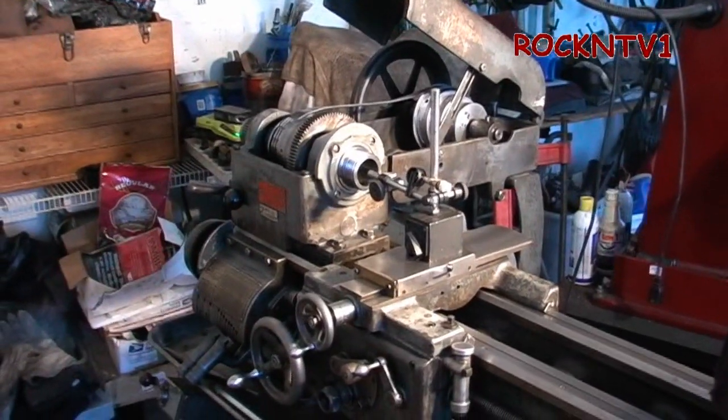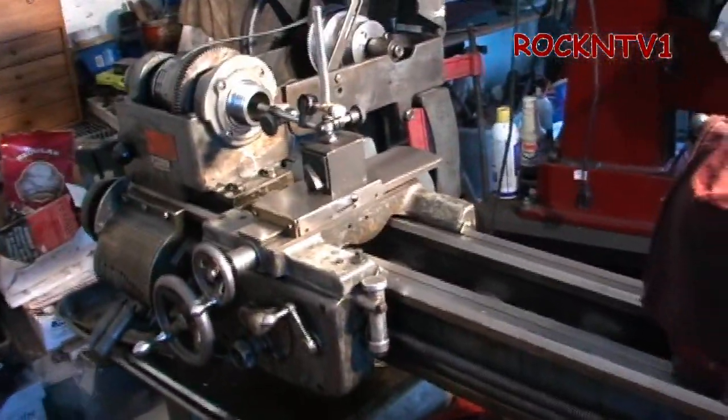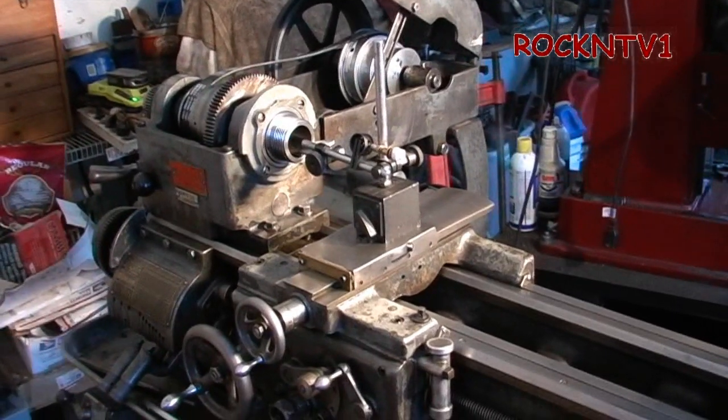Okay, so how did this spindle show go? Well, I think it went pretty well. You can see it's my 1952 Logan. And I wanted to take video of the whole process, ladies and gents. I'll make a drawing to show you guys how the parts go into this headstock, from end to end on the spindle.